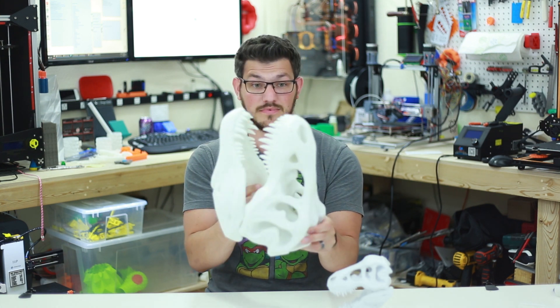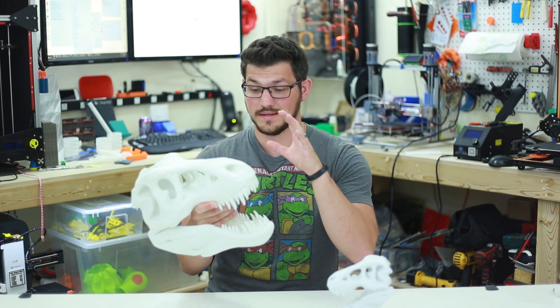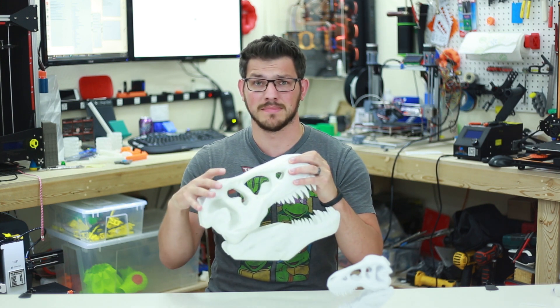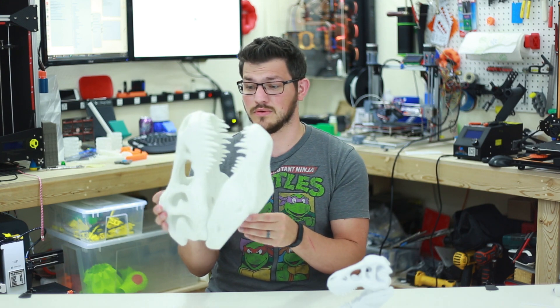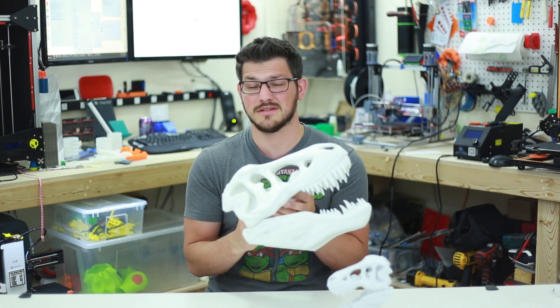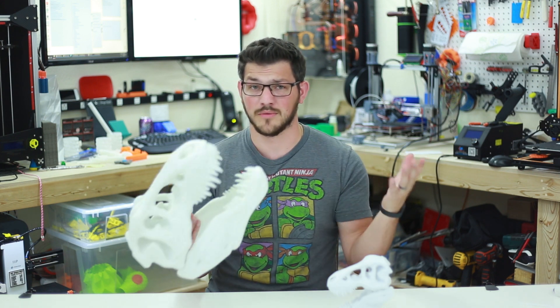This took quite a long time to print. I did about 10% to 12% infill. The top of the head was about 20 hours, the bottom was about nine hours. It used most of a roll — I'd probably say at least 170 to maybe 200 meters of filament. I really wish I had written that down when I printed this.